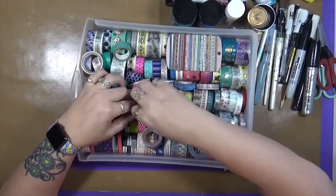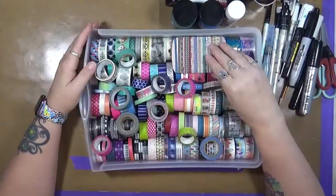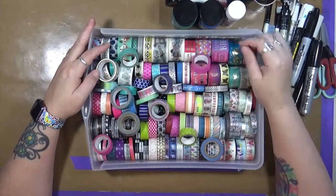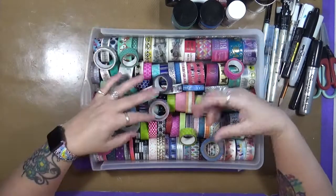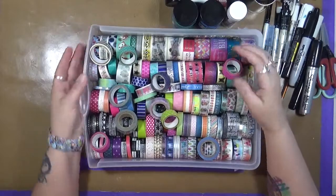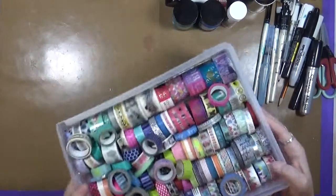My last thing today — again, just what sits on my desk, with more in the cabinets on the other side — is washi. My name is Cindy, and I'm a washi addict. I love using washi. I'll use it on a background, on a foreground, as a border, or just as a design itself. I enjoy using washi. I think it's a great way to add just a little pop — whether it be color, texture, or an image — to any piece of art you do. Even if you add it on the background and then cover it up with paint, it's still there, and I really enjoy using washi.